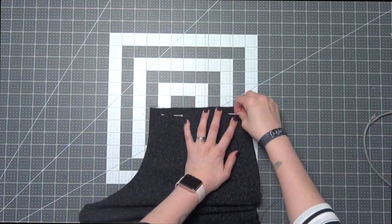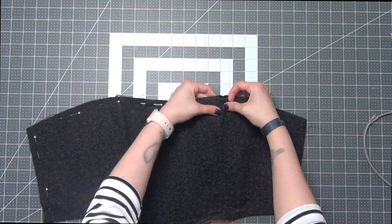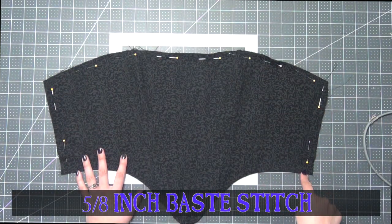Now we're going to go to the sides and we're going to pin this together — the top open edge together and the opposite side together. Base stitch these three sides at a 5/8 inch seam allowance.